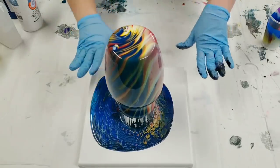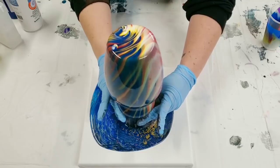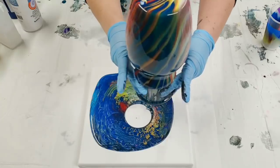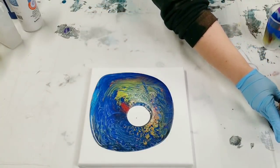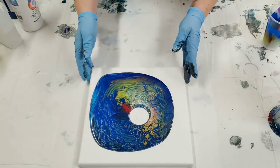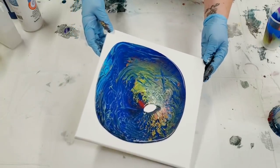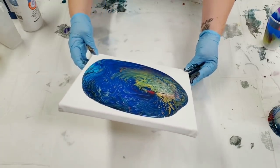It's mostly stopped dripping now, so we're gonna go ahead and — picking it up by the cup — carefully move it to the side. I wouldn't even stress too much about this; if you accidentally touch it, it's gonna keep moving down so your fingerprints will get covered up anyways. Now we're gonna work on the canvas, which looks very interesting — it's like a lot of the blue went off onto the canvas instead of the vase.